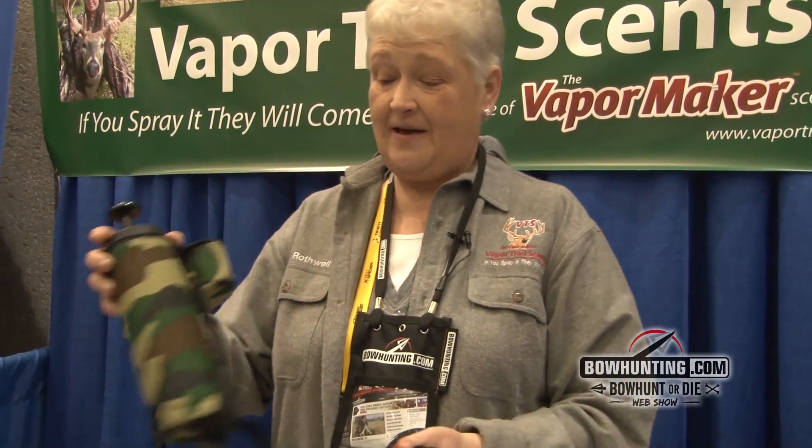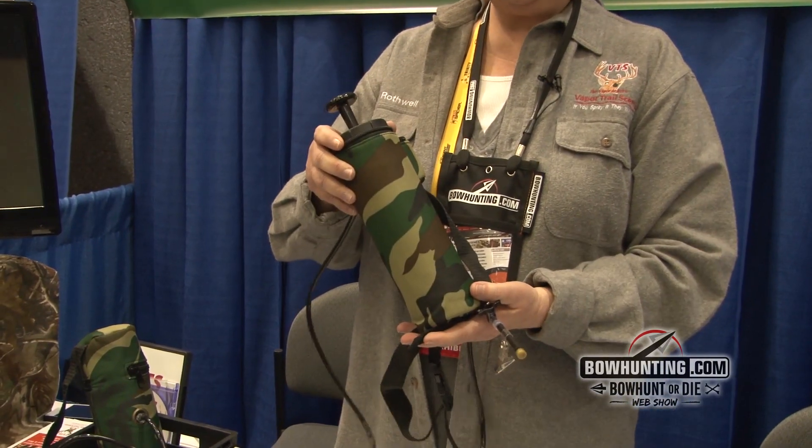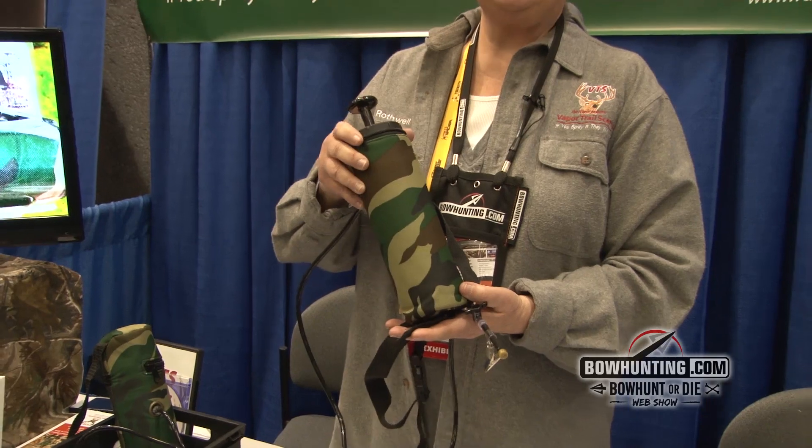I'm Gail Rothwell with Vapor Trail Scents, and our flagship product is the Vapor Maker. It is a pressurized unit that uses anybody's scent, but it imitates nature in putting scent in the air.